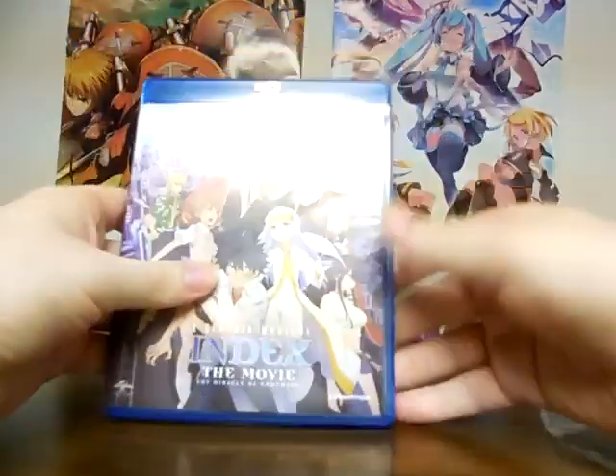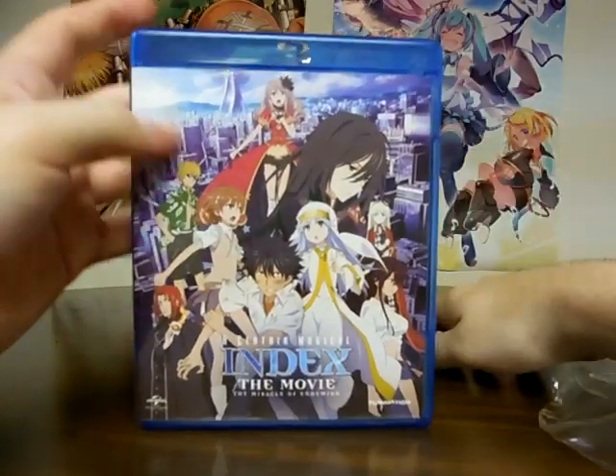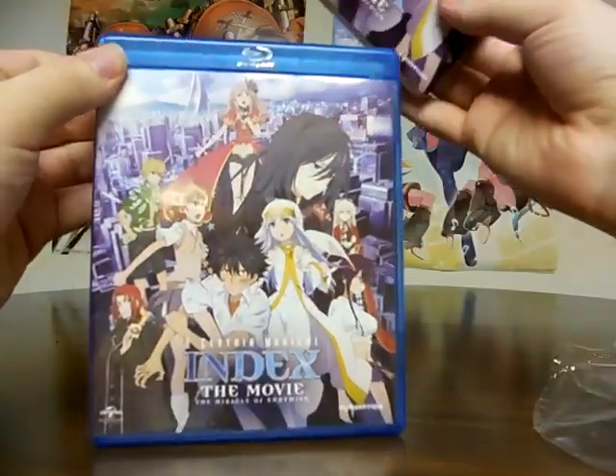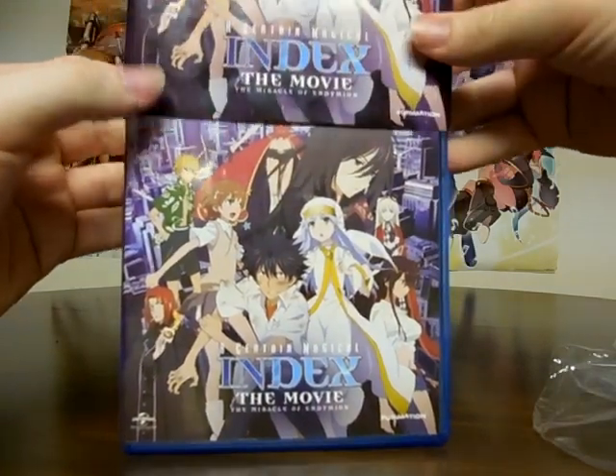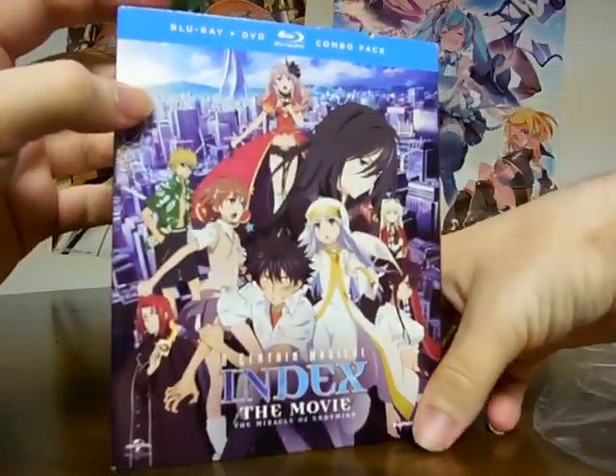So yeah, that's pretty much everything for this unboxing. Pretty quick, but it's just looking at the stuff we got inside, and that's it.